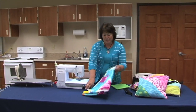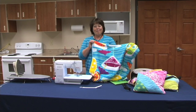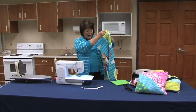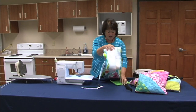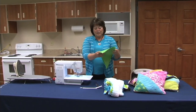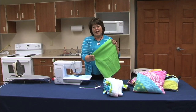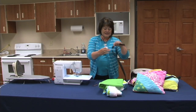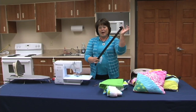All you need is a beach towel — any kind of beach towel that you would like. You need a half a yard of coordinating fabric. Typically you would prefer a heavier fabric for the bag. You will need a zipper and some webbing for the strap.